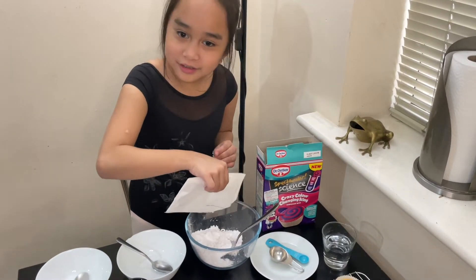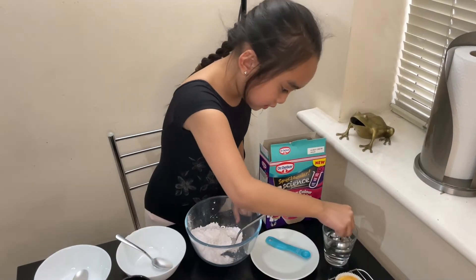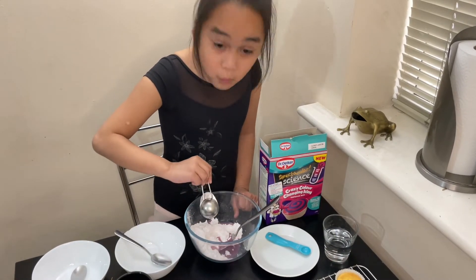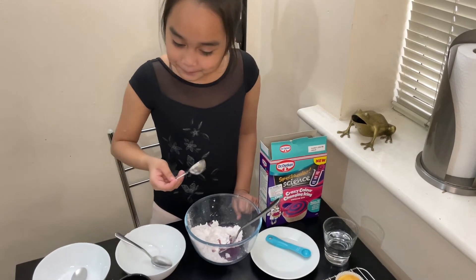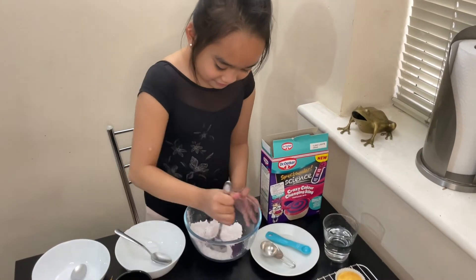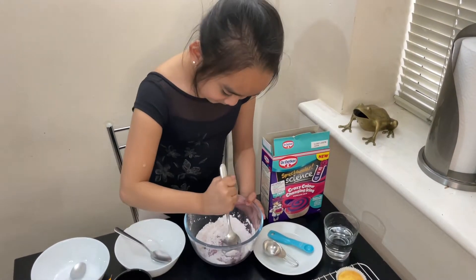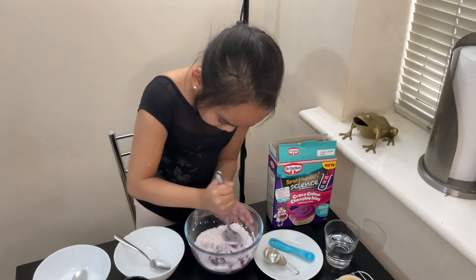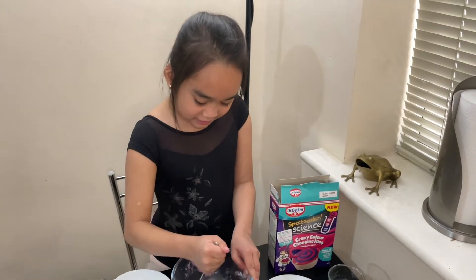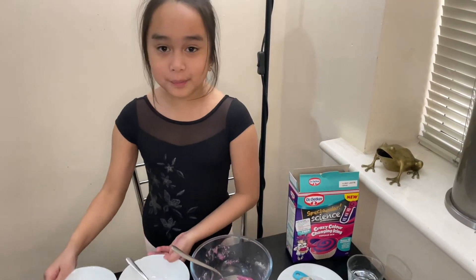Smells really nice! They've already tinted colours a bit. It's hard to mix.